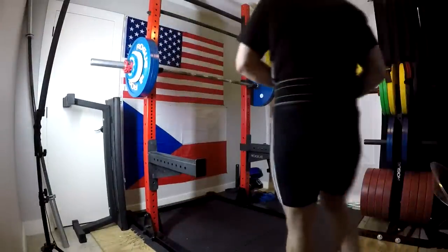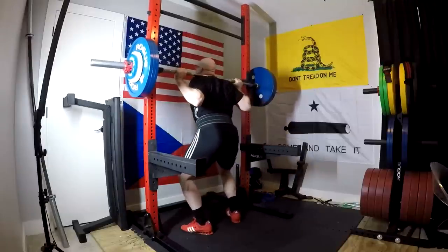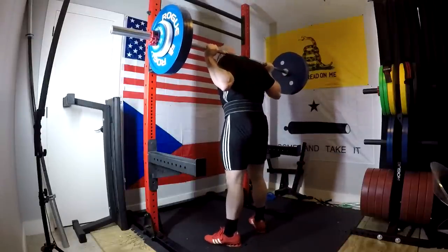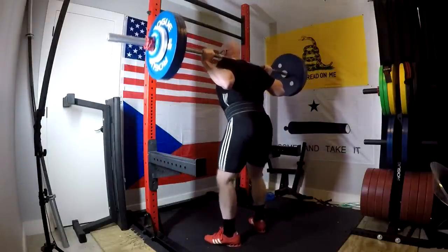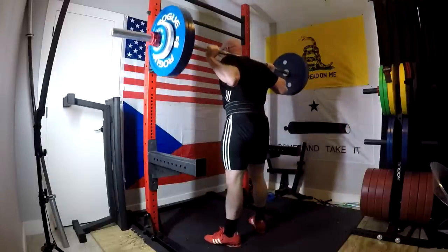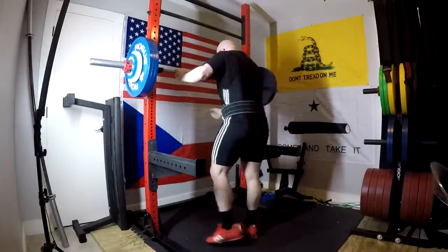I'm going to demonstrate again on this next set and just talk through it. I get under the bar, pull my scapula together tight, seat the bar into my traps, dig it in, step it back. Neck neutral, deep breath. I turn my knees out, set my hips back just a hair — it's very subtle. It's about getting tight: getting your glutes tight, getting your hips set back. I'm taking an enormous breath between each set and pressing my abs against that belt on every single rep — because that's how we brace.